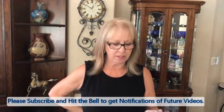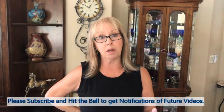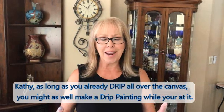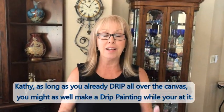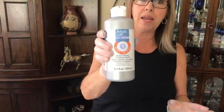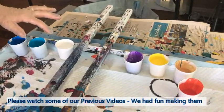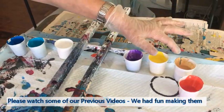Hey everybody, Kathy here with Paint Pouring by Kathleen Miller. Phil calls me the drip queen, so I have a new name: Drip Queen Kathleen. That's what today's video is going to be about — drips! I'm going to try to live up to my title. I'm using Artist Loft ready-made paints. My base is going to be silver, and my colors — phalo blue, turquoise, titanium white, violet, bright yellow, old gold, and bright red — all have a drop of Floetrol silicone in them.